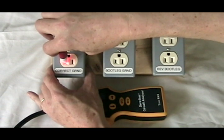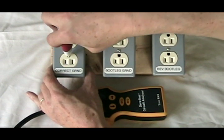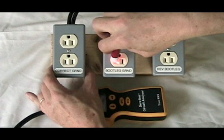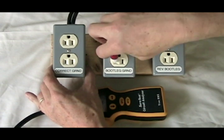On the correctly grounded outlet, the volt probe shows hot, no blinking on neutral, nothing on ground — but hot is hot. On the reverse bootleg, it shows the same thing: hot is blinking, nothing on neutral, nothing on ground, hot is good.